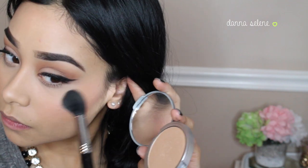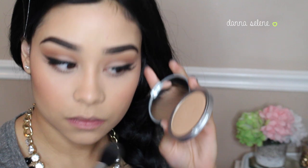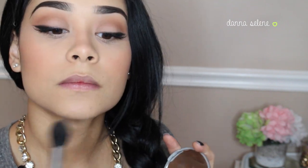I'm taking my favorite highlight, the Balm Mary Luminizer, and I'm just going to apply some onto my cheekbones. Since I did apply a little bit of blush, I just wanted to have that extra glow. I'm also putting some on my nose and on my chin.